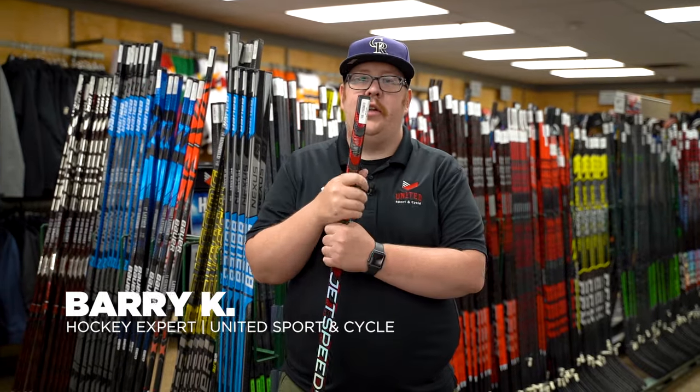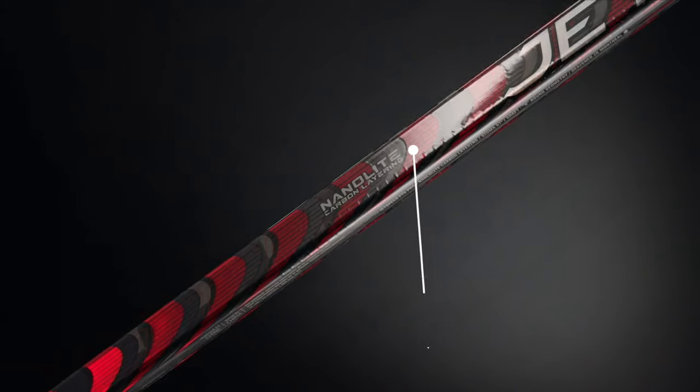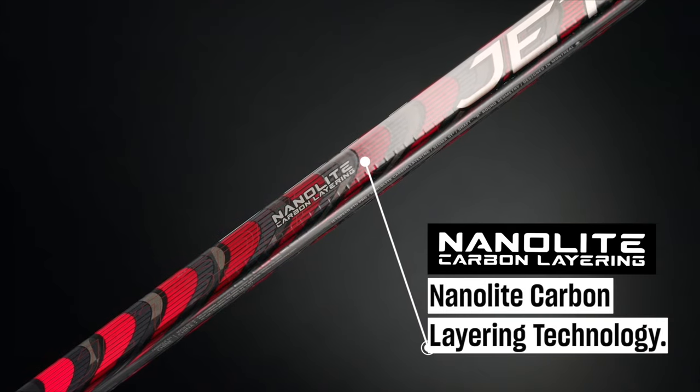Hey guys, Barry here from United Sport and Cycle. Super pumped to be here today to talk about the new CCM JetSpeed FT5 Pro. CCM is using a new graphite on their stick this year called Sigma STP. This combined with their nano light carbon layering system is gonna reduce the weight and increase the durability of the stick.